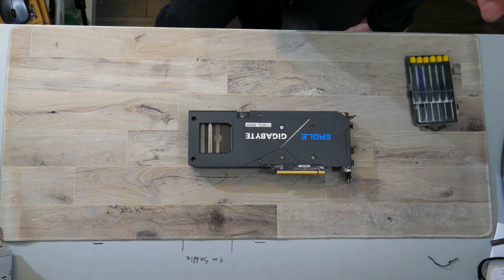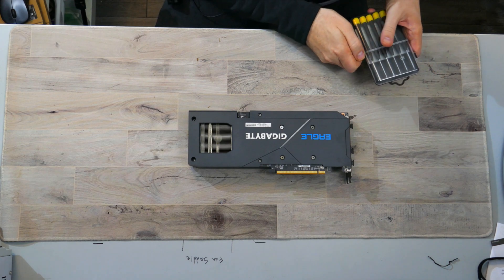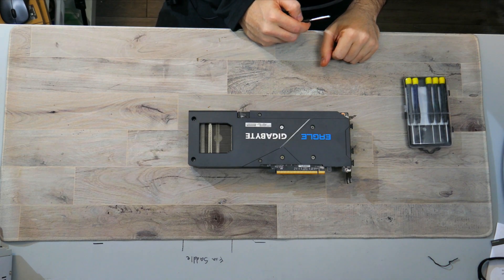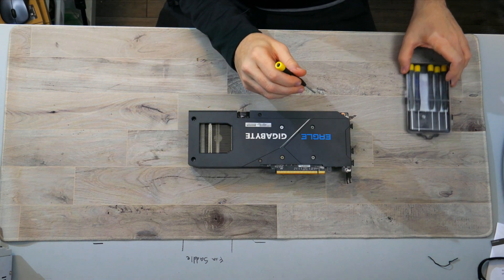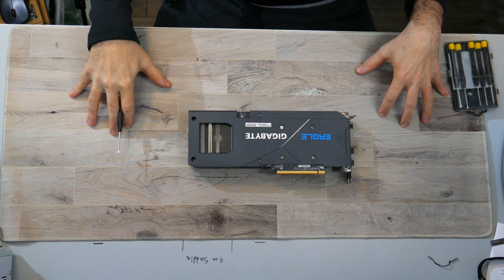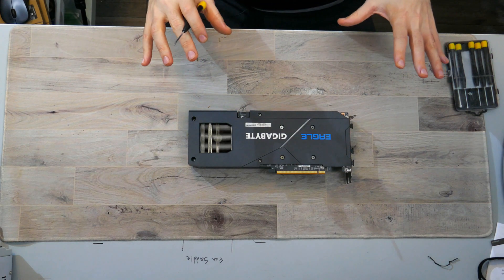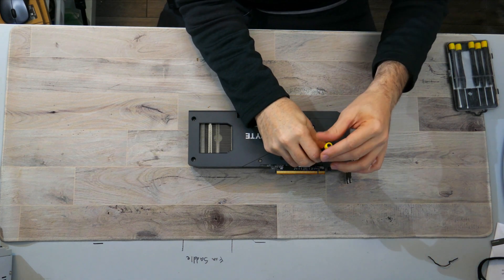This is the teardown of the Gigabyte RX 6650 XT Eagle. Sadly, this is my second time doing this because the camera was horribly out of focus last time, so all that was completely worthless. I'm going to start off by saying if you're going to be taking apart a video card, you should have some sort of mat to protect stuff. This mat is not the greatest, but it is at least something. Now for the actual teardown, I'm going to start by removing the four spring retention screws.